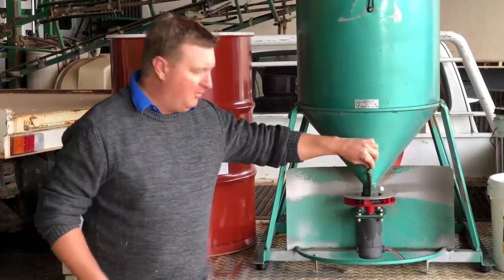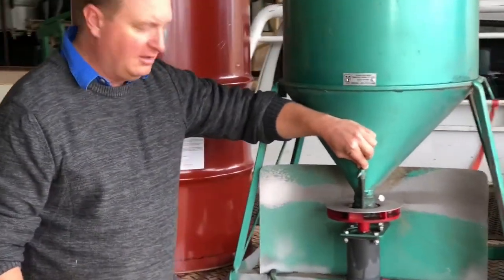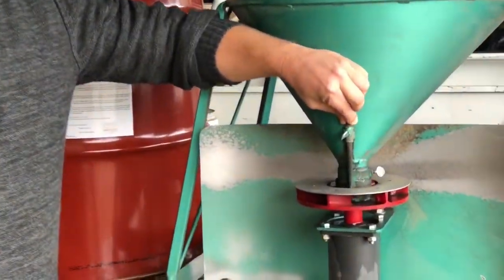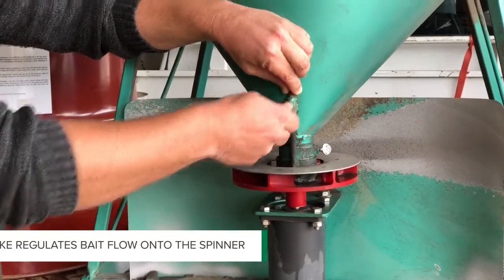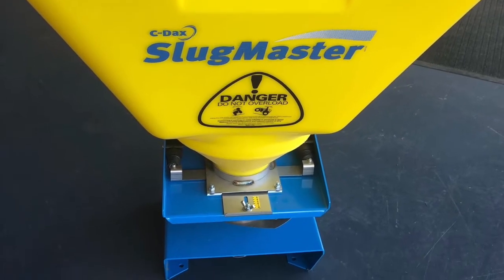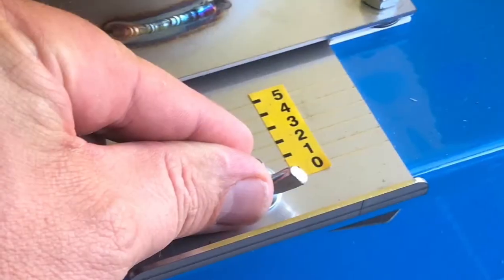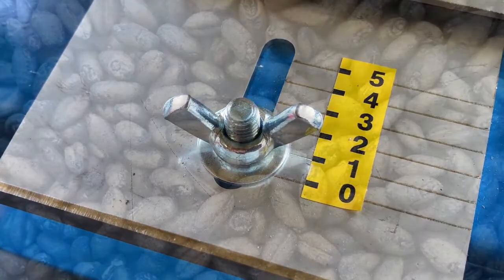We've got a little choke here that can adjust a little slider, and basically what that's doing is opening and closing a choke, which basically metres the bait onto the spinner. All these little broadcast spreaders are a little bit different, but the majority of them have that same common feature in that they're going to adjust that little choke size and adjust the flow of grain onto the spinner.